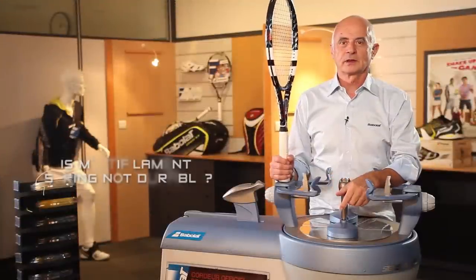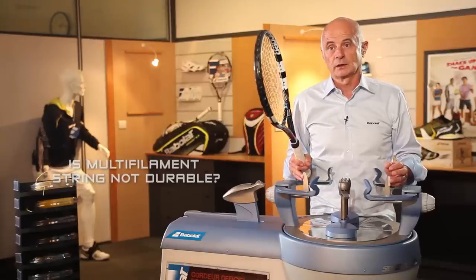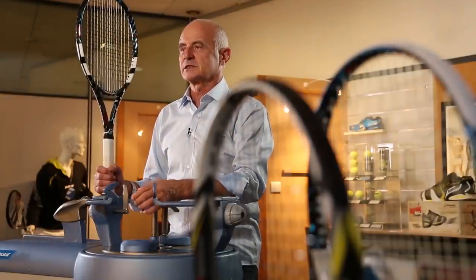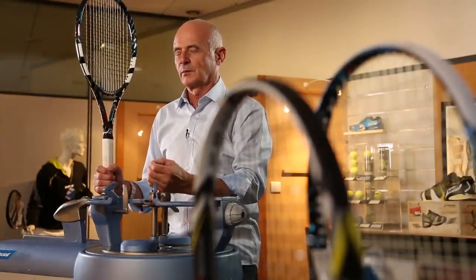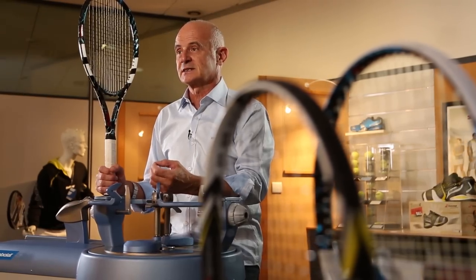Multi-filament is not durable? Yes and no. Yes, if you use it the right way. In construction, it's not made for durability. For extreme durability, you have polyester. Multi-filament is made with very thin filaments of polyamide, so it is made for elasticity.